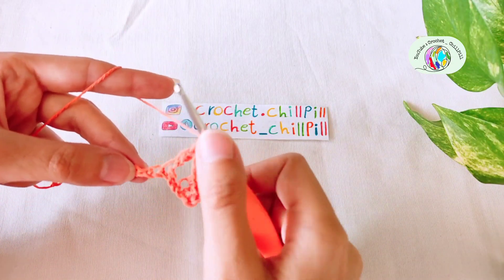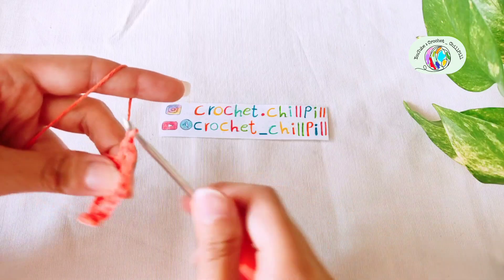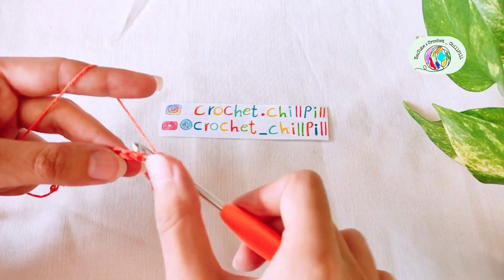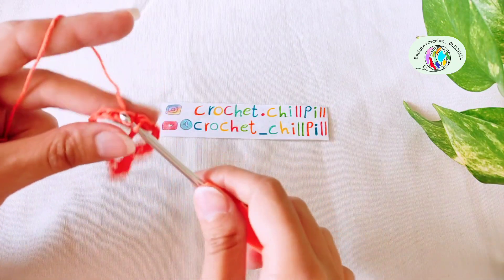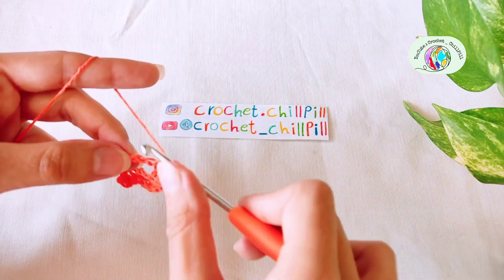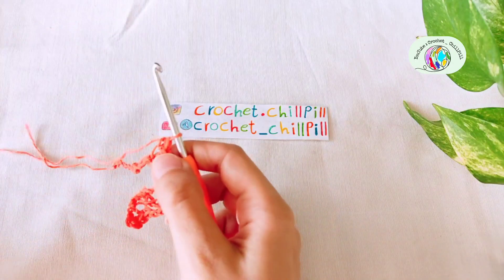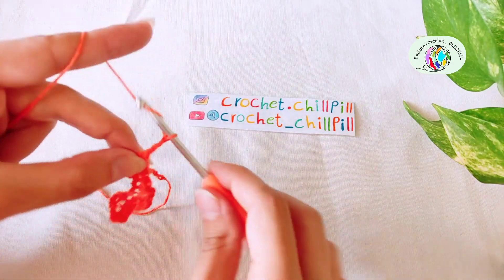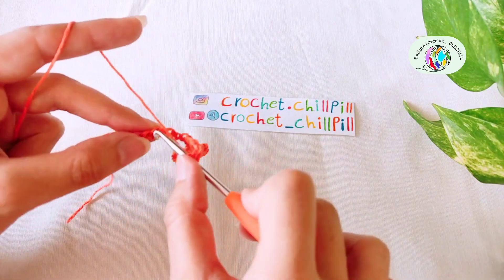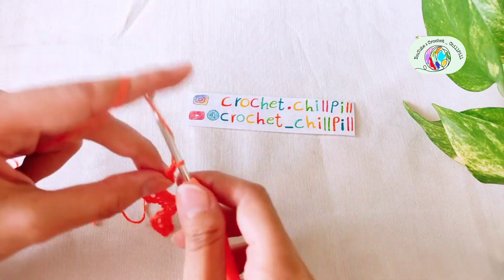Skip the next 2 chains and make a single crochet into each of the next 5 chains: 1, 2, 3, 4, and 5. Chain 3: 1, 2, 3. Skip the next 2 chains and make a double crochet into the next chain. Chain 3: 1, 2, 3.